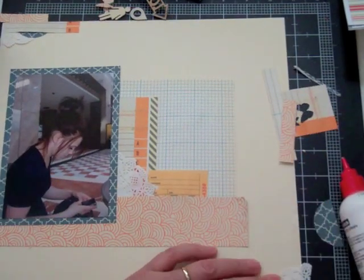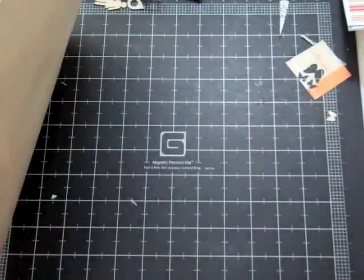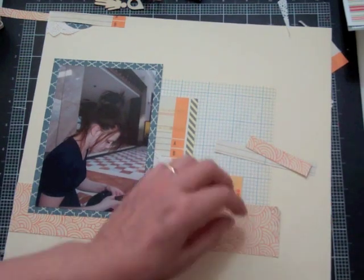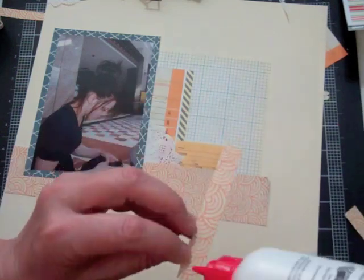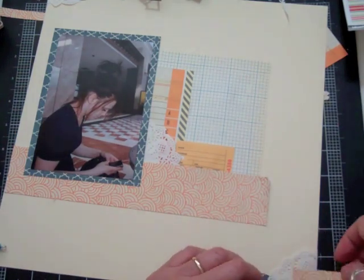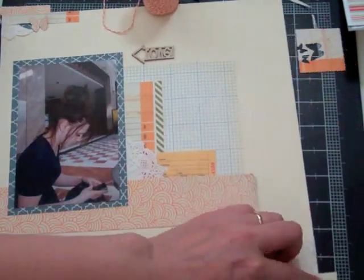Now I'm going to start on the bottom cluster, but I think I forgot to bring up my page — I had washi tape on either side to tell me where the page was in the camera shot. I think my camera moved because I have to reset it every time I record. I have washi tape on the floor too and I might have moved it, so sorry you didn't see the bottom cluster, but I will show close-up pictures at the end.